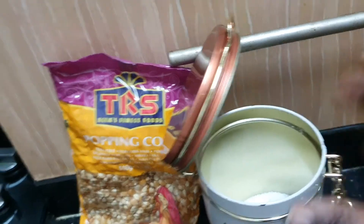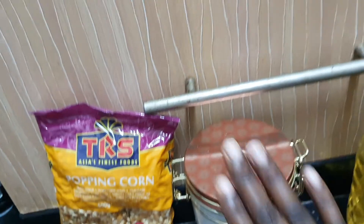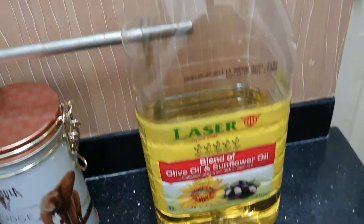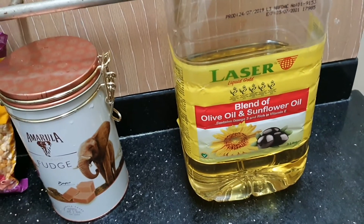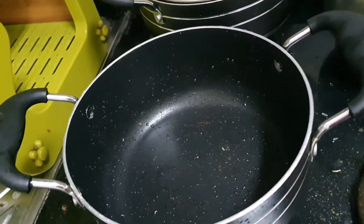Comment below if you're like me and you put sugar in a repurposed container — I'm sure that's what happens in most African households! And I have my oil — olive oil and sunflower oil, it's the Lisa brand. So let's get to it. I have my pan that I'm going to be using to make the popcorn.